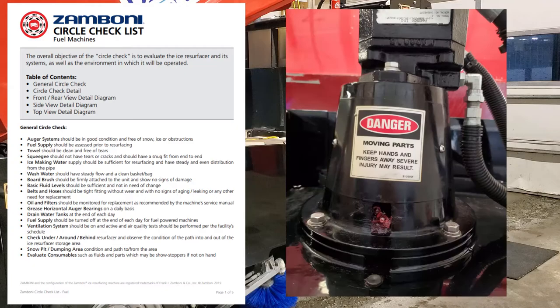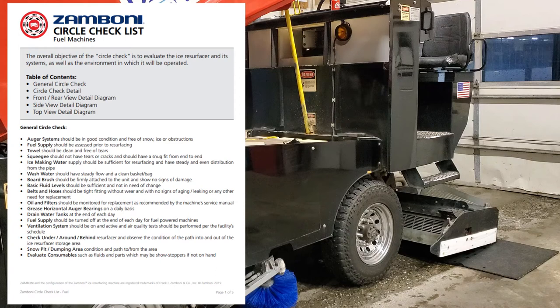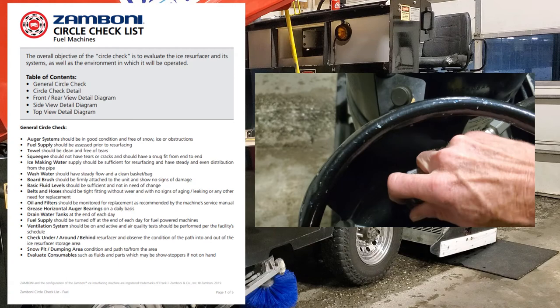Make sure you're greasing your horizontal auger bearings and your vertical one on the bottom daily. That top one can be done once a week. Drain water tanks at the end of each day — though that depends on your rink. We don't drain ours every day given heavy use. But if your machine is going to sit for a week, you want to empty your water tank. Fuel supply should be turned off at the end of each day for fuel-powered machines.